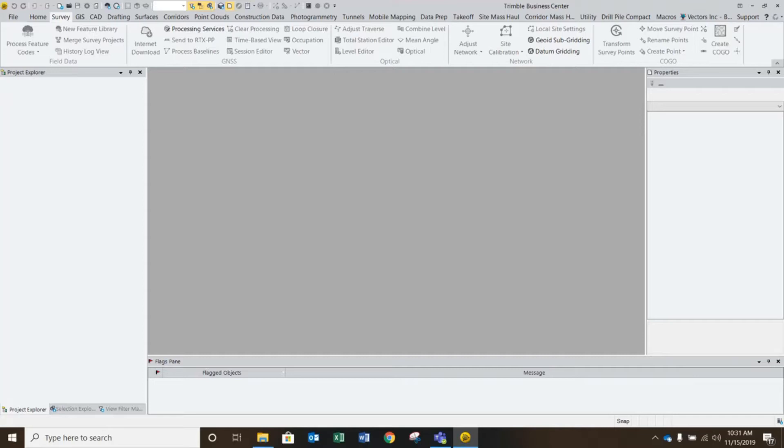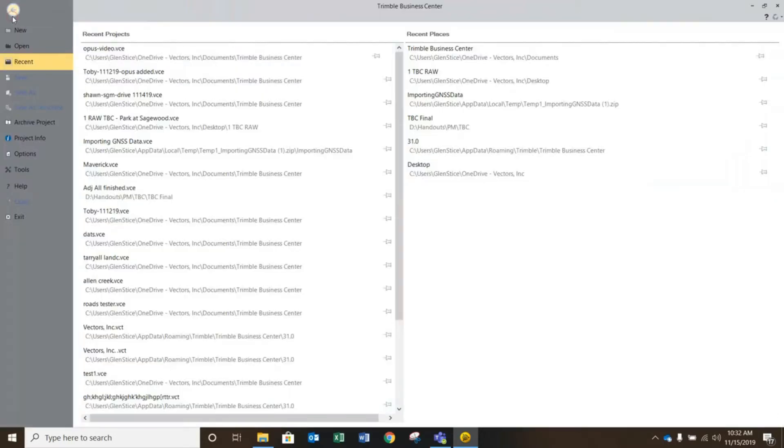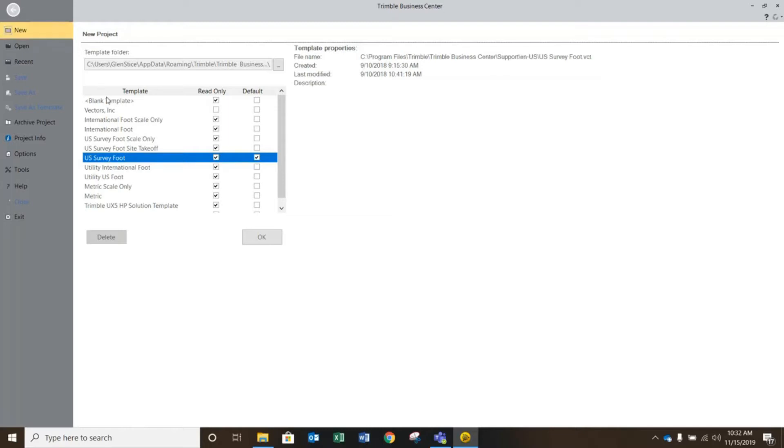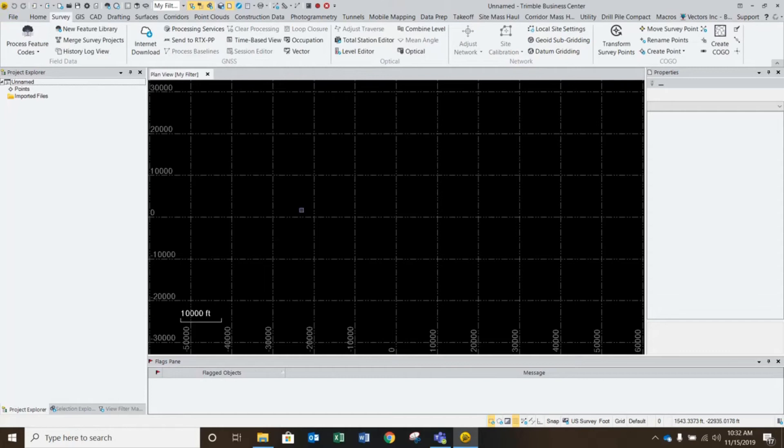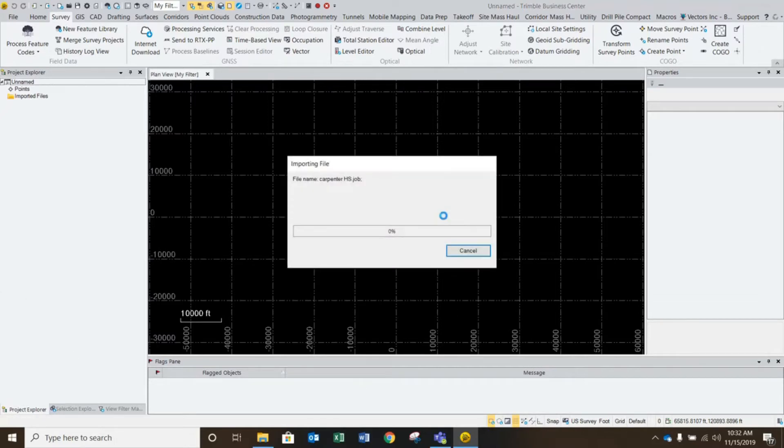I'm going to go through a video on how to submit and process an OPUS solution to your base point inside Trimble Business Center. I'm going to get right to it and flow through this fairly quickly. I'm going to select a new project using my template, and literally drag and drop in a job file that will be good to use as an example for this procedure.